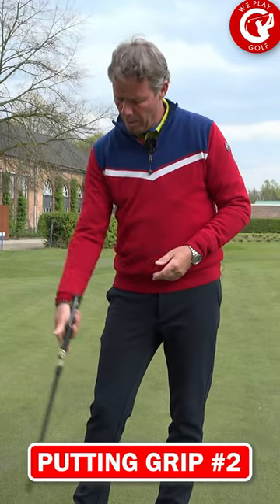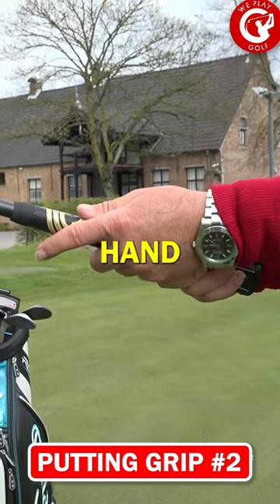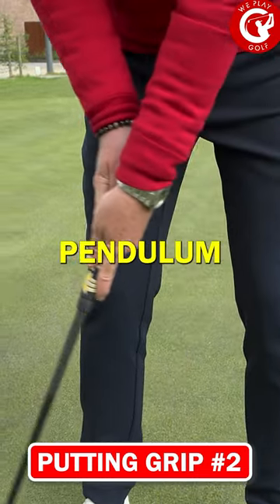The second one, we start with the right hand on top, put the index on the side, and bring your left hand underneath. This is what we call the reverse putting grip, and you use this to keep that pendulum action.